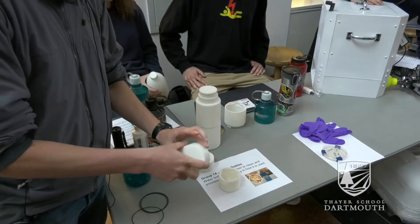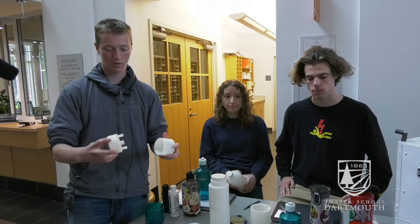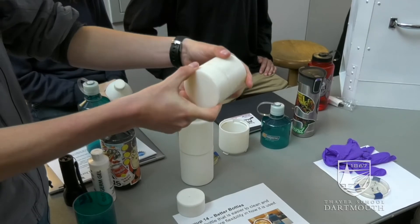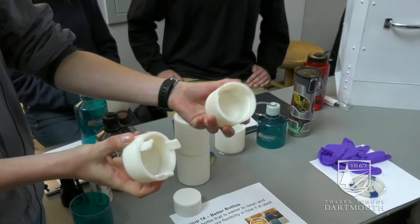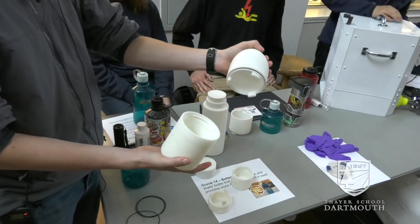The next step then was thinking about alternative ways to have the center lock in. So we made this mechanism. It goes in, it twists, and then it locks, comes out just like that, and then we extended that to include an o-ring in our final prototype.